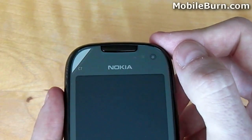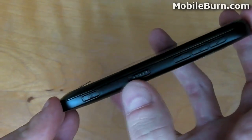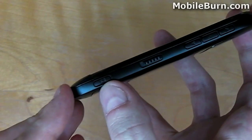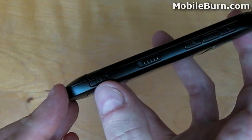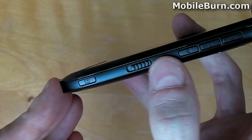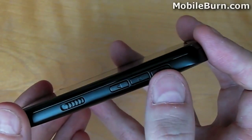Along the right-hand edge of the phone, we have a whole host of hardware keys, starting with the dedicated camera key. By pressing this key, it will take you to the camera application regardless of where you are in the operating system or any other application you may be running. Next, we have the dedicated spring-loaded physical lock key, and at the top we have the media keys for volume up and volume down.